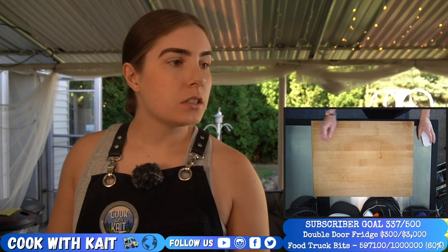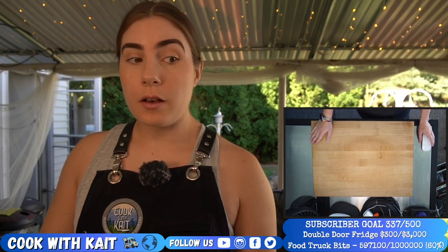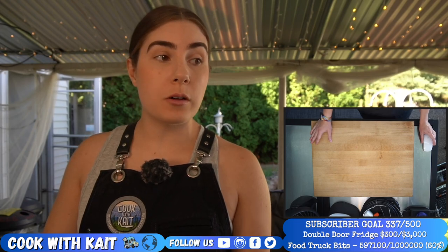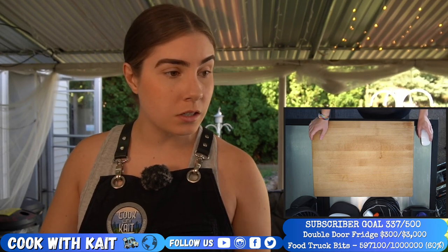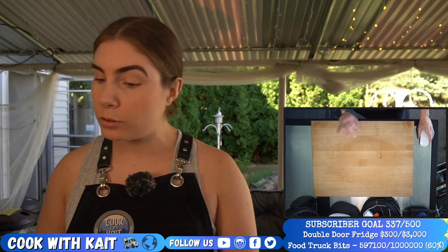Steak tartare is a meat dish made from raw — and I want to be clear, you absolutely do not make this dish with ground beef from the store. Please don't try to cheat and skip ahead a step. The reason is we don't know what's in the ground beef from the store. It comes from many different cuts of an animal, and you have the risk of so much cross-contamination that you'll probably get sick if you use store-bought ground beef for this.